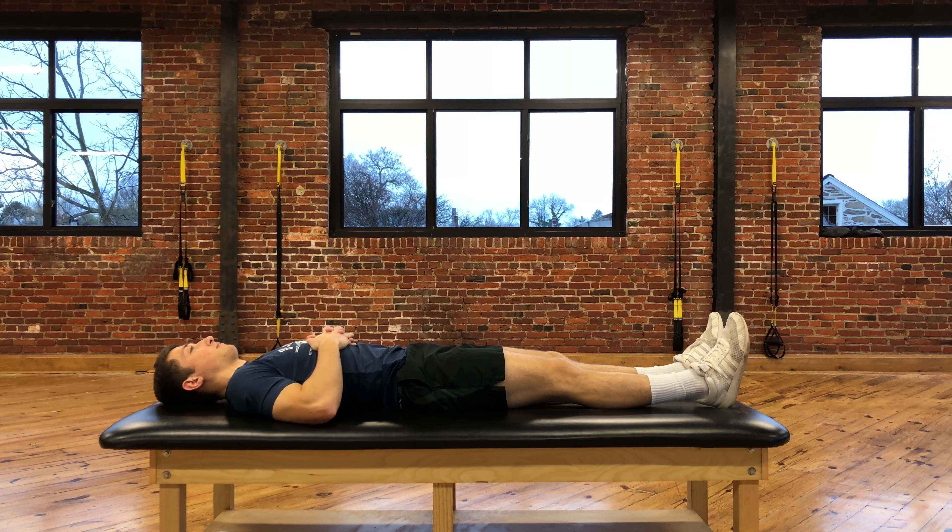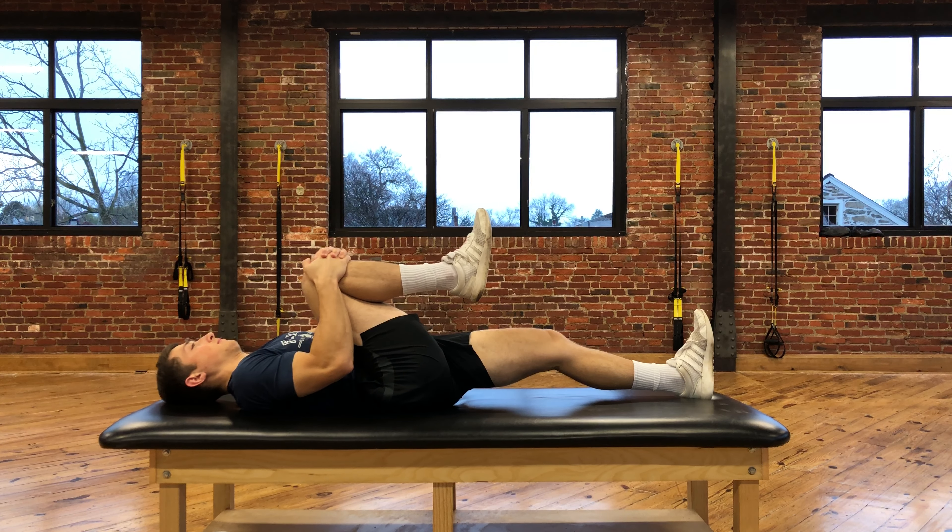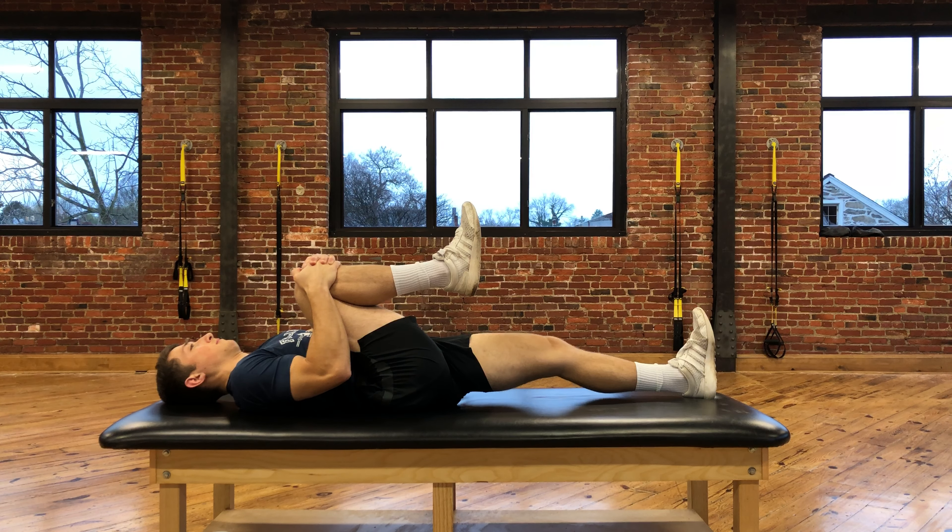This exercise is called single knee to chest. From the starting position lying flat with both knees straight, you're going to bring one knee in towards your chest, using your hands to pull it up to your shoulder as far as you can, keeping the other leg straight.